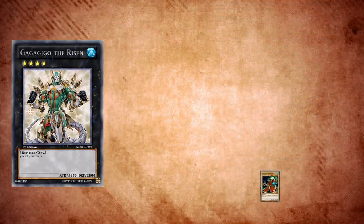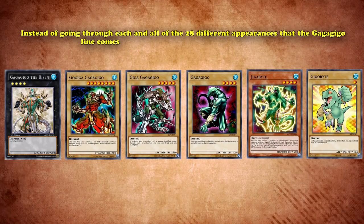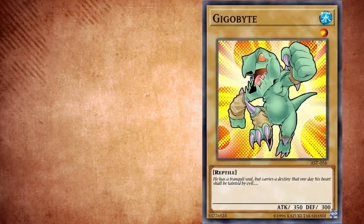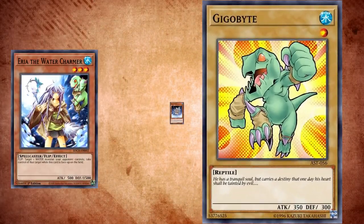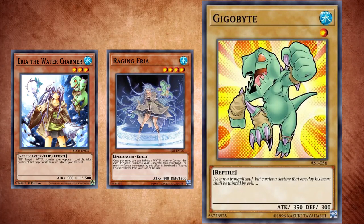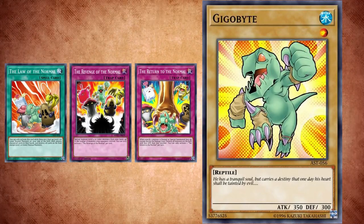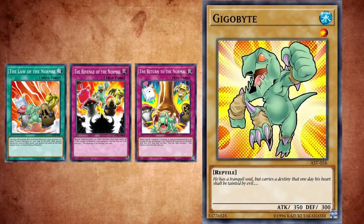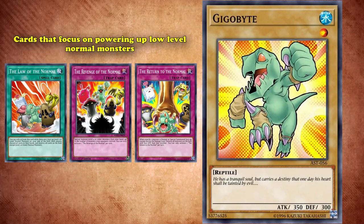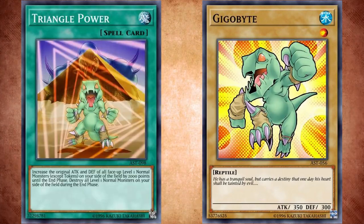Back to appearances and card arts — instead of going through each of the 28 different appearances that the Gagagigo line comes up in, I'll go over some interesting ones. Starting with Gigabyte itself, the most important artwork it's featured on is Eria the Water Charmer and Raging Eria, which is another variant of the Water Charmer. Gigabyte also appears on the 'Of the Normal' series — Law of the Normal, The Revenge of the Normal, and The Return of the Normal — which are all cards that focus on powering up low-level normal monsters. And lastly for Gigabyte, it's featured in Triangle Power, which also is along the lines of powering up normal monsters.